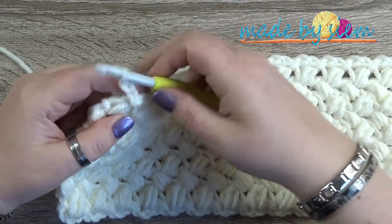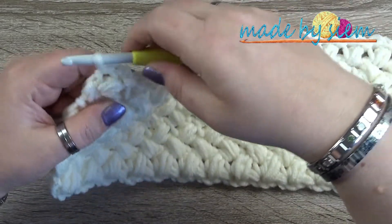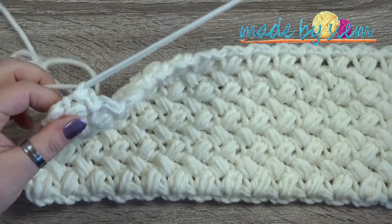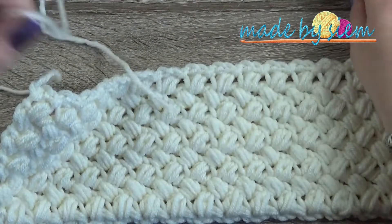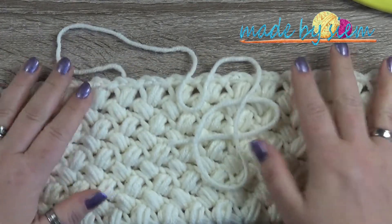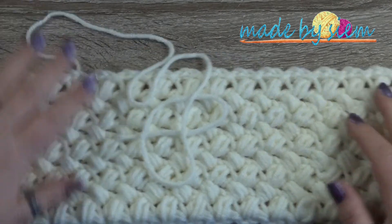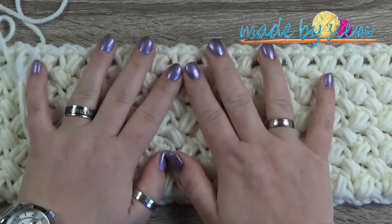Chain two, slip stitch in the last stitch, then chain one, cut your yarn and pull through. Be sure that you have a long tail end — if you don't have it, you won't be able to sew it all together. I'm going to put all things aside, get my yarn needle, and show you how you should sew this one together.